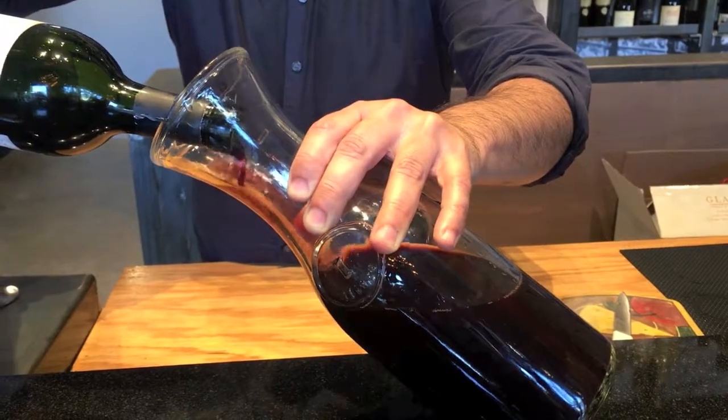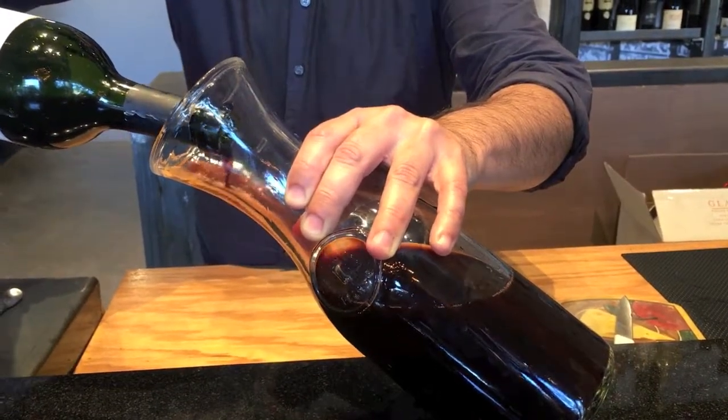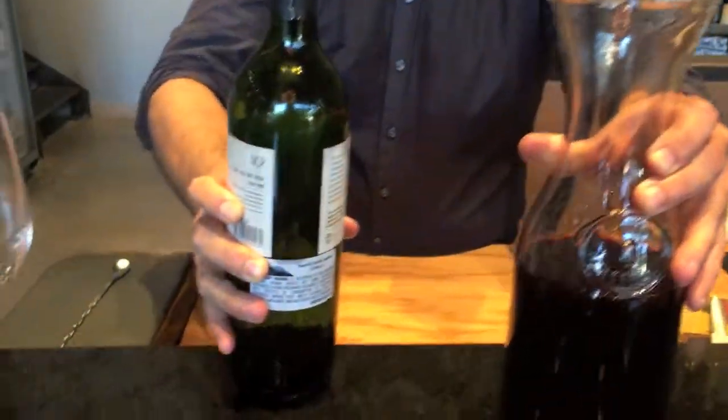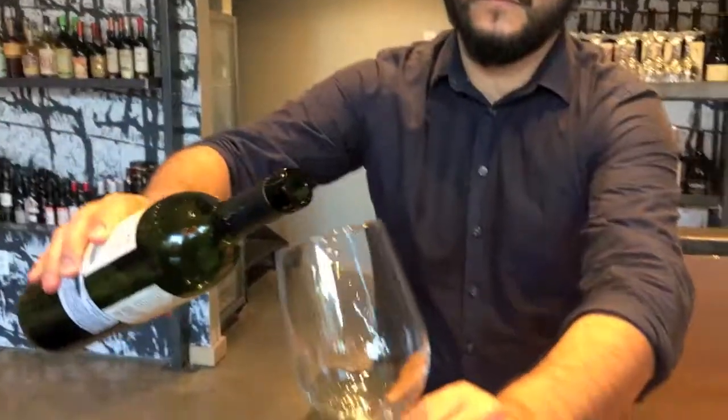While doing this, he is also watching the section of the bottle right below the neck. When he starts to see sediment here, he stops, leaving about three quarters of an inch of wine in the bottle. Usually you would discard this part, but we want you to see the sediment, so Julio is pouring the last bit of wine into a glass and then dumping it out.